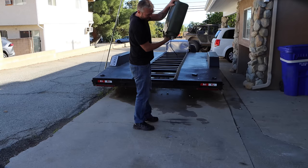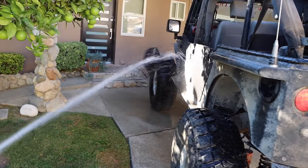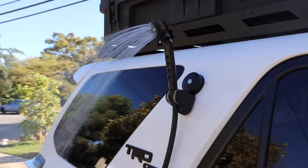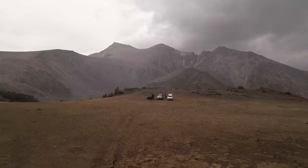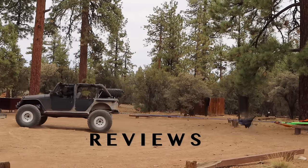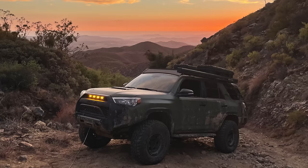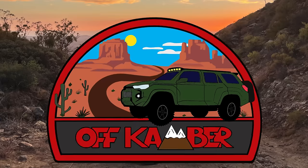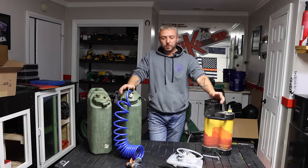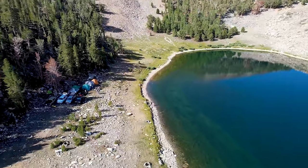Welcome! Today you're going to learn how to build the most versatile, rugged, powerful, battery-operated shower and water system for all your outdoor adventures. Let's talk about portable water systems, shower systems, for overlanding, off-road use, outdoor use, whatever.